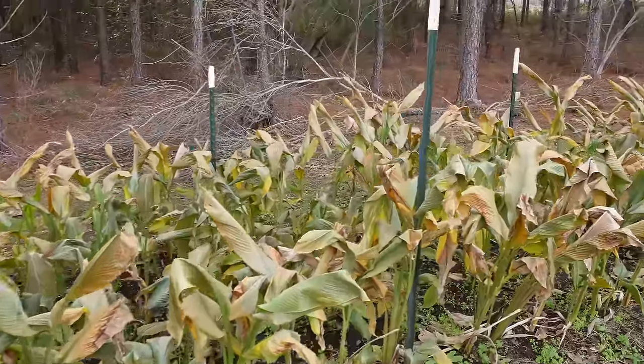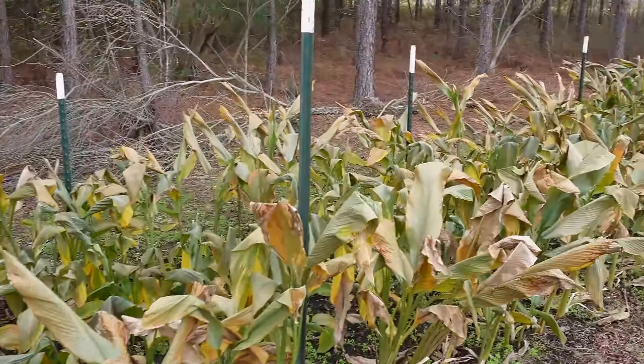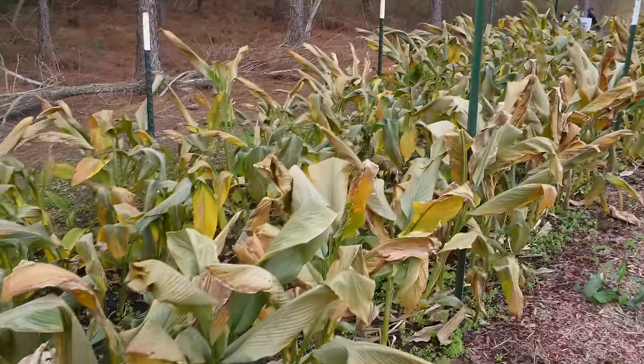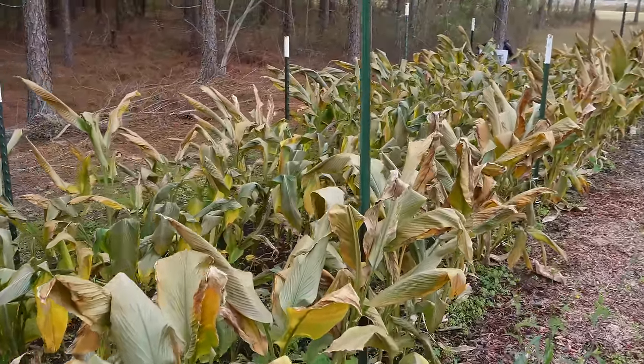The last thing that's pretty much toast would be our turmeric, and pretty soon — maybe on the next video — we're going to come in here and harvest a majority of this. Now let's take a look at some very minimal frost damage, show you what that looks like, and then we'll talk about the plants that it didn't even phase at all.